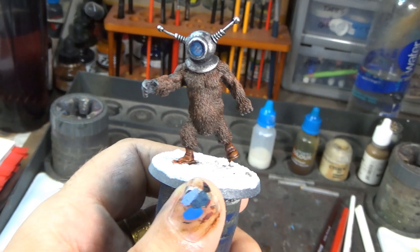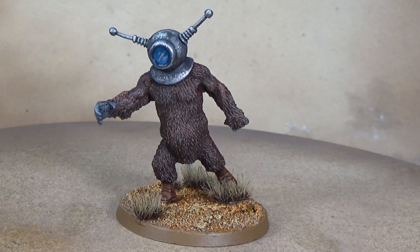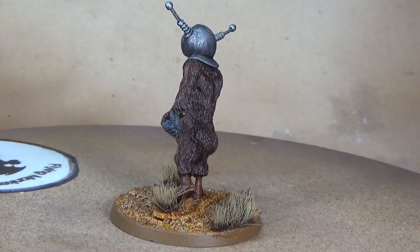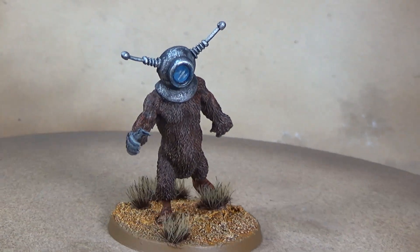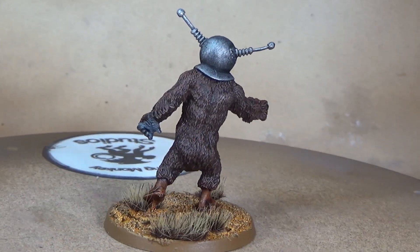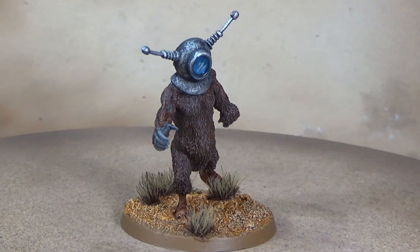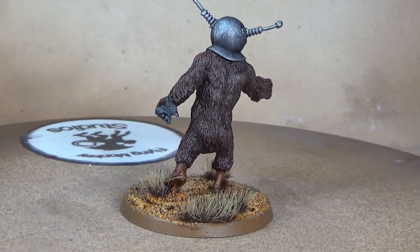Alright brush monkeys, there is our finished Robot Monster stand-in — not official Robot Monster, but from Hassle-Free Miniatures, courtesy of my friend Brian Bledsoe who sent me this mini. I think he turned out really fantastic. I'm really happy with how he looks — I think he looks really close to the original. So I'm gonna go ahead and call this guy done and we'll start on something else next week. Thanks for watching, see you later!